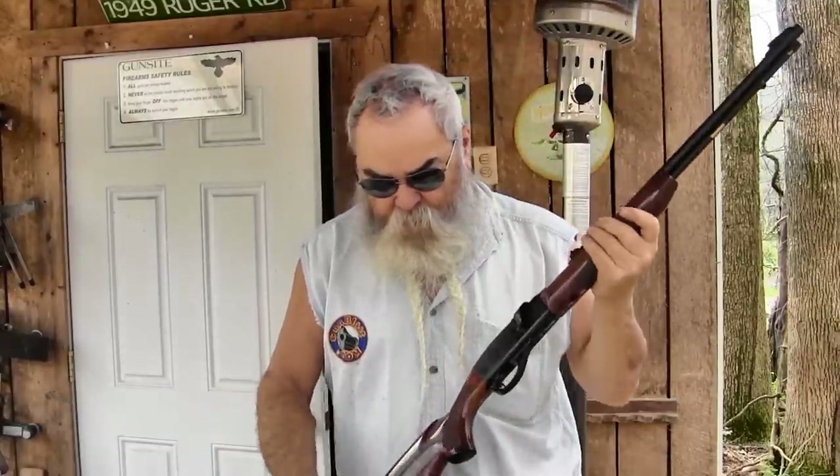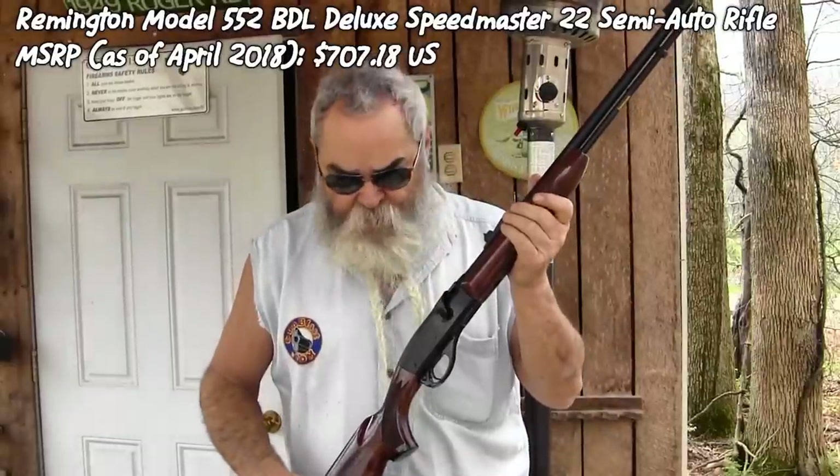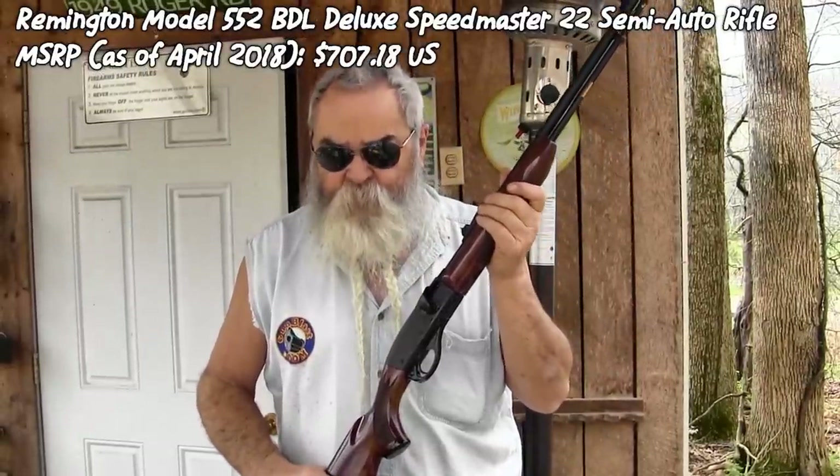I'm here today shooting a Remington Model 552. This gun has been around for about half a century. This is a new production one — I've had one for a long time but I wanted the new production one for this review. It's a really nice gun, not a cheap .22. MSRP at the date of this review is $707. That's really the only negative you can find on it.